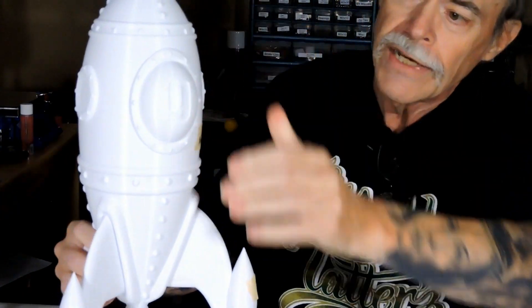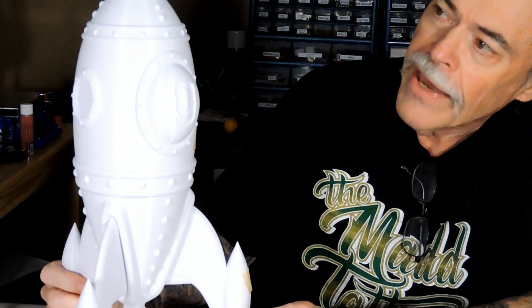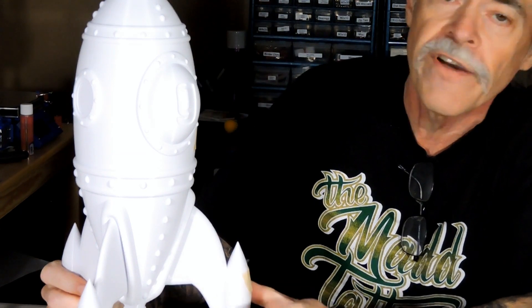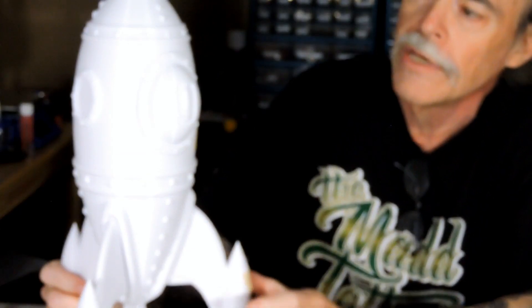After that I tightened everything up — got the belts tightened, the screws tightened — and it made a huge difference. This is probably the change that made the most effect on the overall print. All of the zits are gone and the layer lines are much, much smoother.